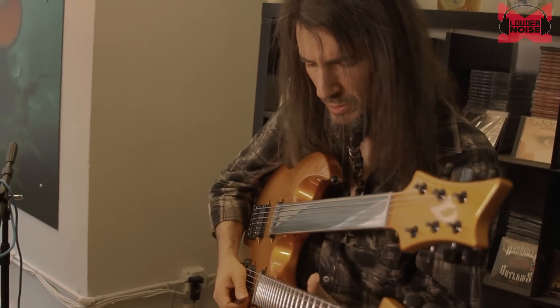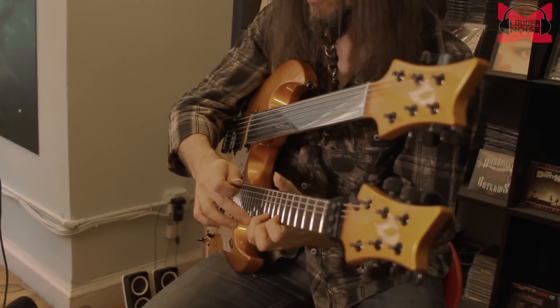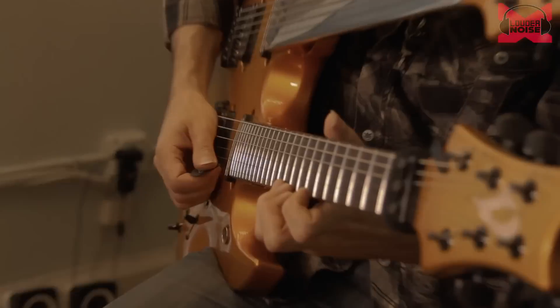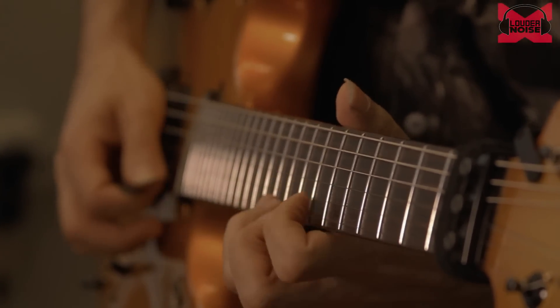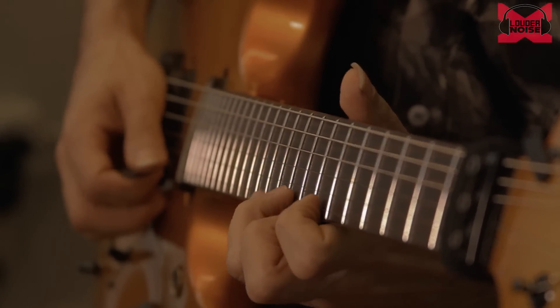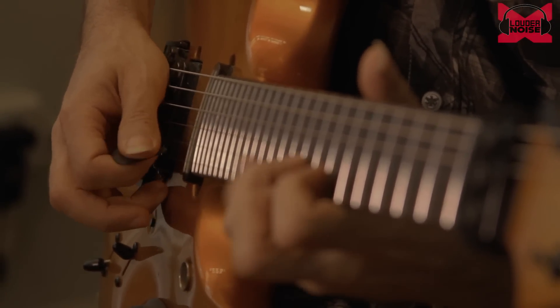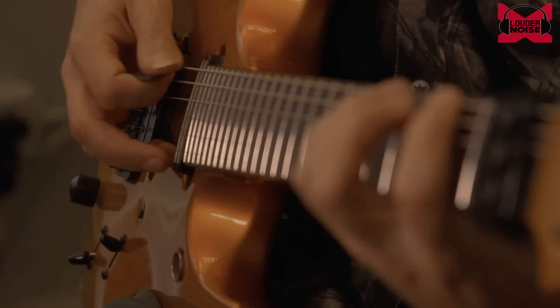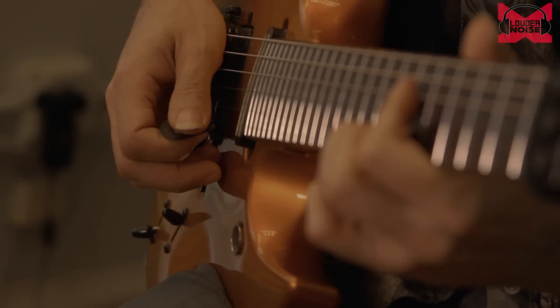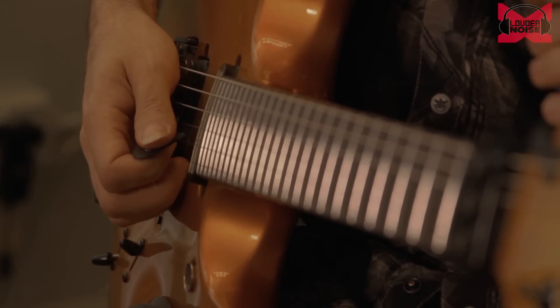He did a lot of little trills off his third finger with his fourth finger, so instead of just going straight through the scale, he would trill like that. He also did a lot of arpeggios.